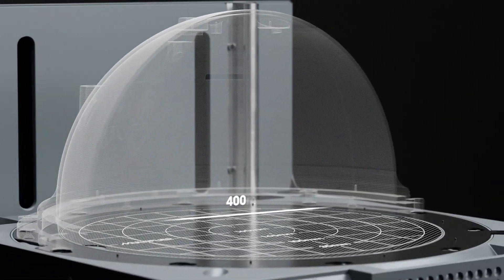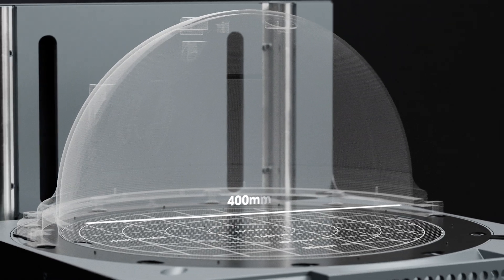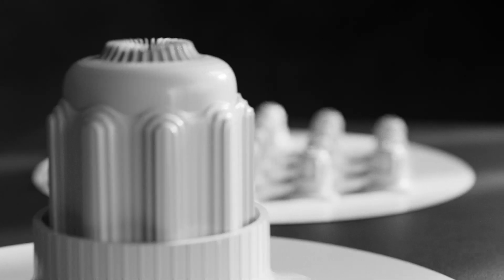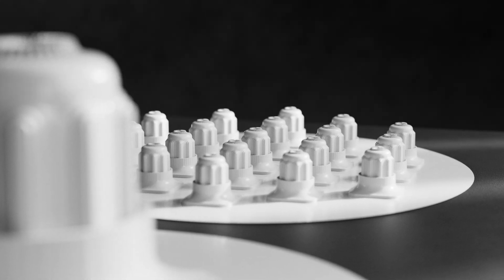It features a circular 400mm forming area and up to 160mm of height. Make large parts or multiple smaller ones in one go.